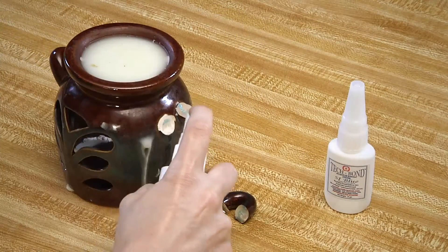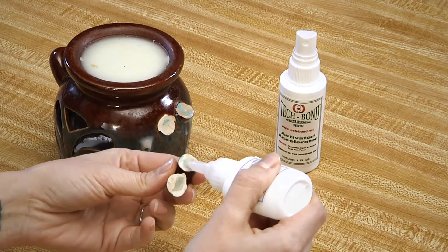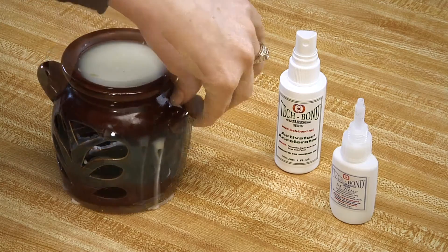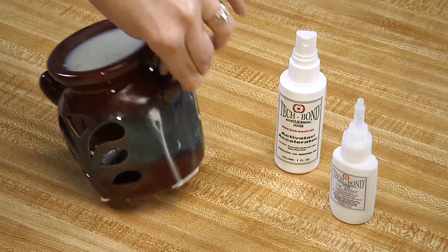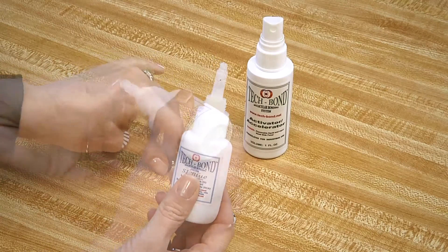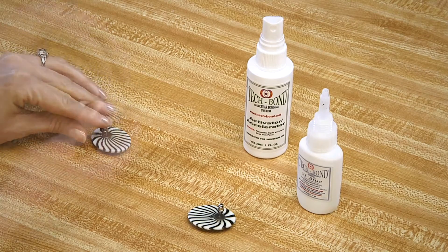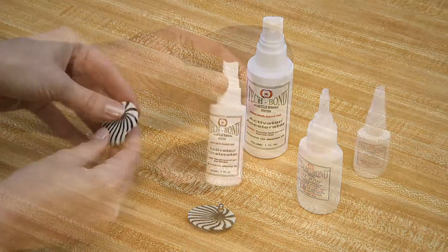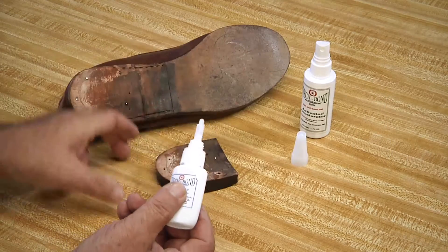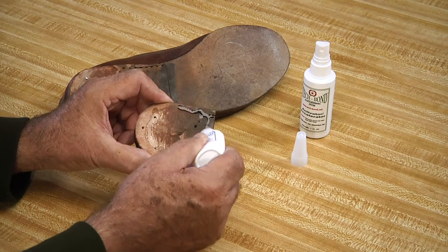As stated, it will repair virtually anything in the house. You can repair ceramics quickly and easily. You can repair jewelry. You can even repair footwear. In each case, we use a structural adhesive and the activator accelerator.